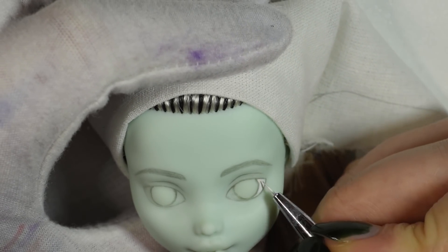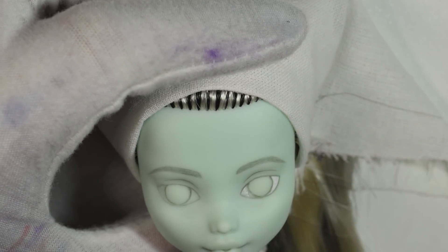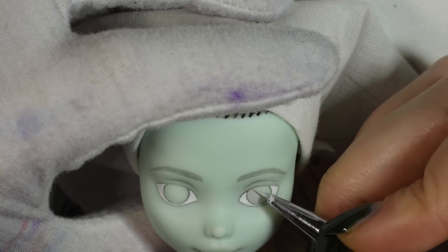I'll quickly just apologize for the angle of the camera — I had it set up a little weird apparently, because whenever I flipped the doll to look at me so I could see what I was doing, it sometimes got a lot of frames. So I'm sorry about that.